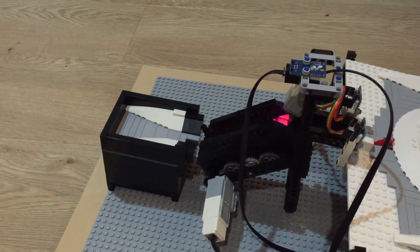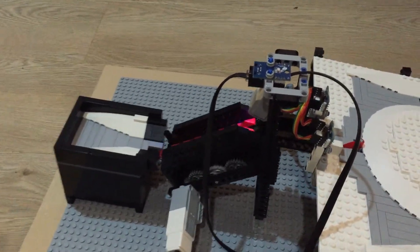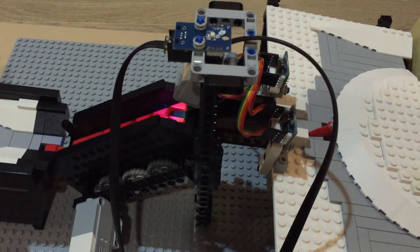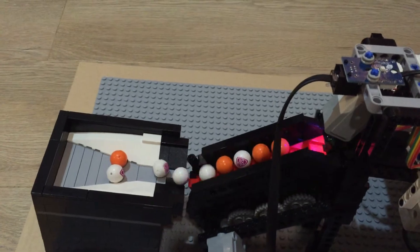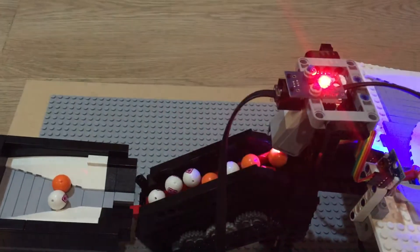This is a test of my great ball construction. I have here a couple of balls going up. Get that center.